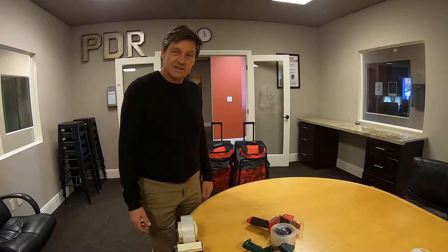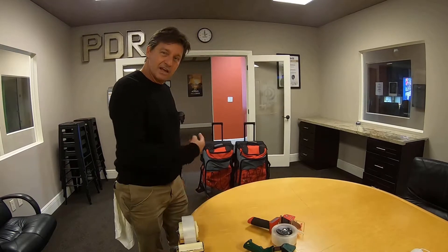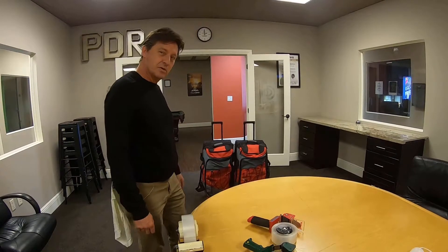Now that you've seen the Paul Davis content survival kit, let's go out to the van and load these on, and then you'll see what else is in the van.